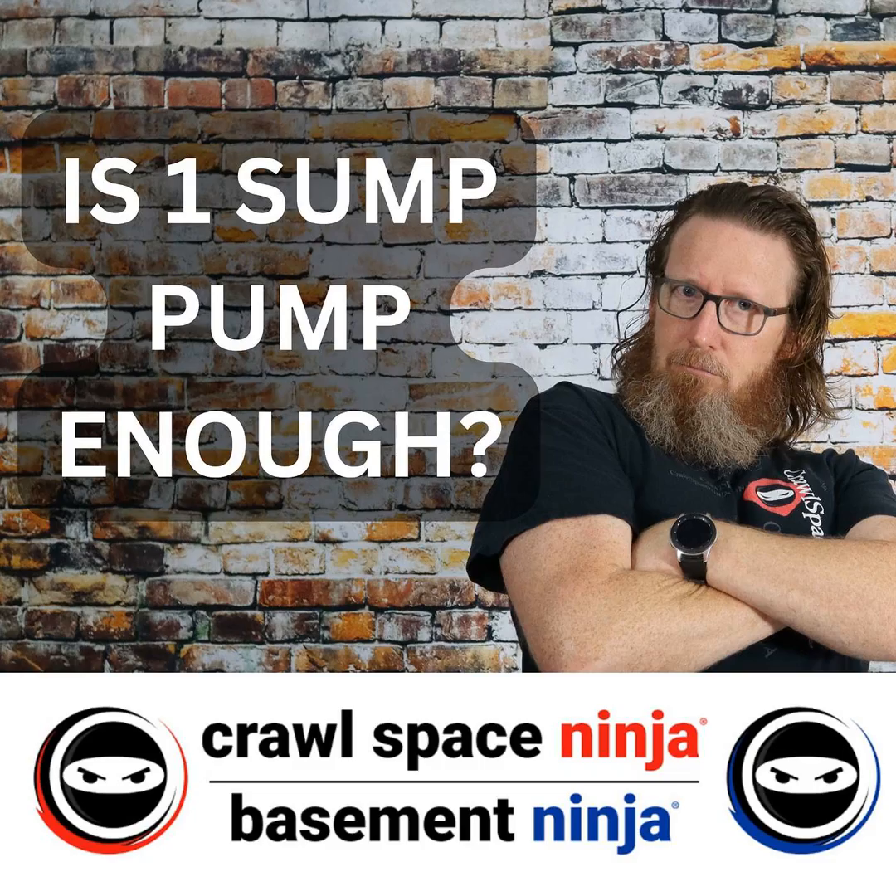Keep in mind that the rule of thumb for Crawl Space Ninja is that we install a crawl space sump pump system every 140 linear feet. So if you've got a 3,500 square foot crawl space, or a lot of linear footage because of how the crawl space is broken up, you may actually need more than one sump pump with the French drain system and vapor barrier you are installing.